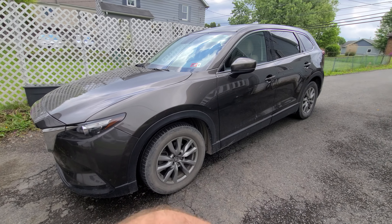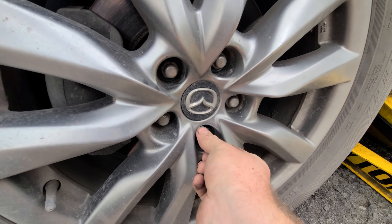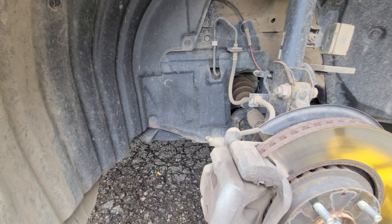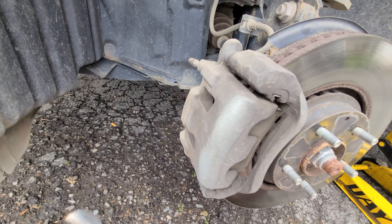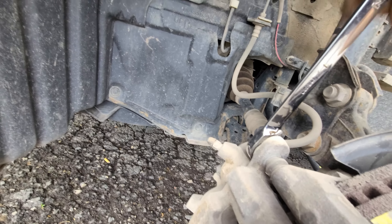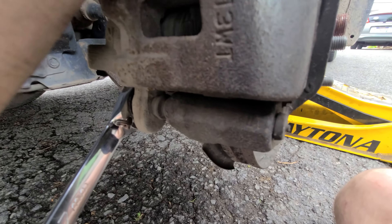Go ahead and jack up this side. The lug nuts are 21 millimeter, which you should have in your spare tire kit. With the wheel off, not a bad idea to put it under the car if you can. This is the brake caliper — we'll use a 17 millimeter wrench to take off this bolt here and that bolt down there.